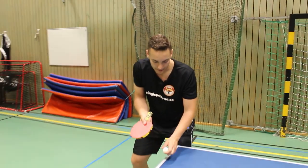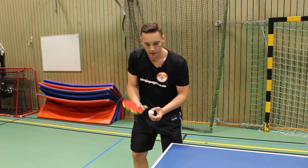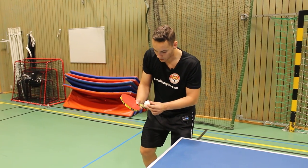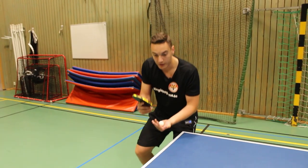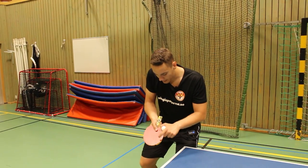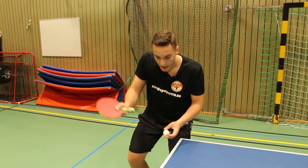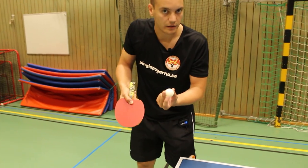When he hits the ball, he hits it very close to the table and he has two different options. Either he can hit it with backspin, hitting it here, or he can hit it with topspin, hitting it more here and going up. When he comes down for the backspin he angles the racket more like this. But when he comes with the topspin, he comes down and in the last second he goes up a little bit, thus creating topspin.